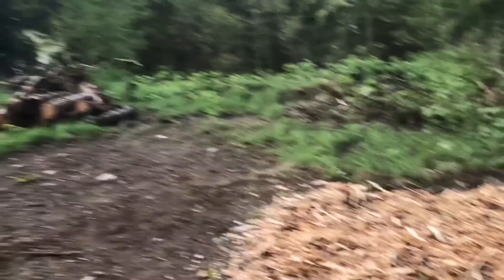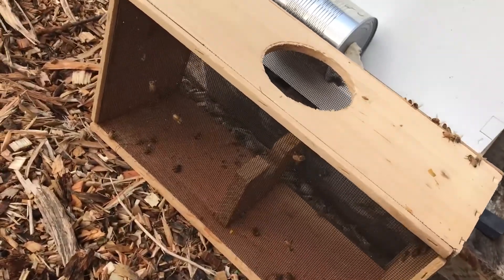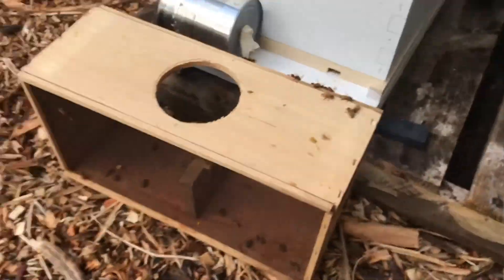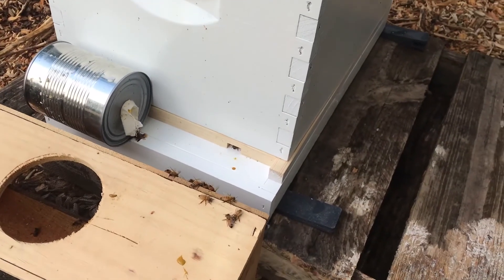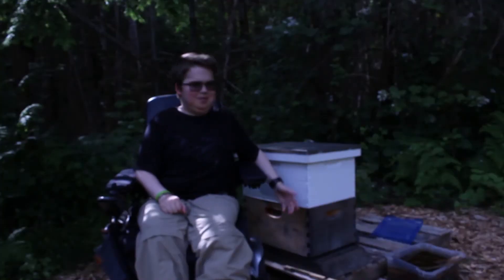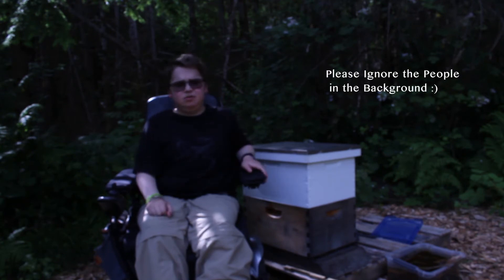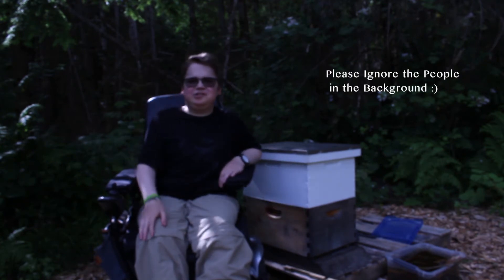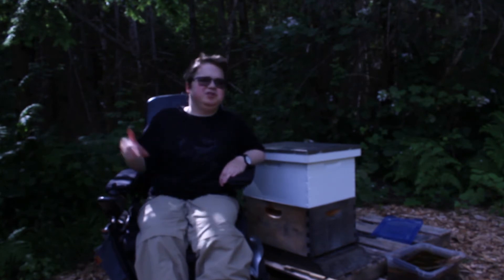It is the next morning after installing the package, and these bees are almost all out of the package now — almost all of them are going into their new box. I would say that went pretty well. The transfer from the package to the hive went really well. It was a couple weeks ago and the hive has changed a little bit, but I'm documenting all that so you guys get to watch as it goes through the season.